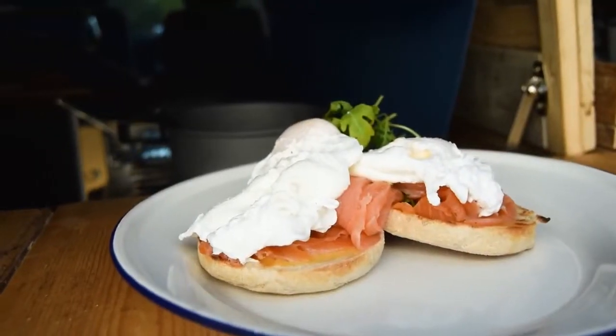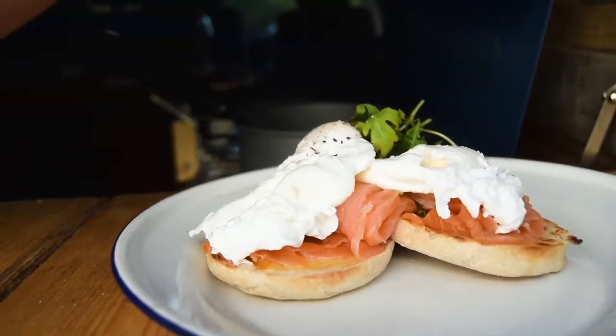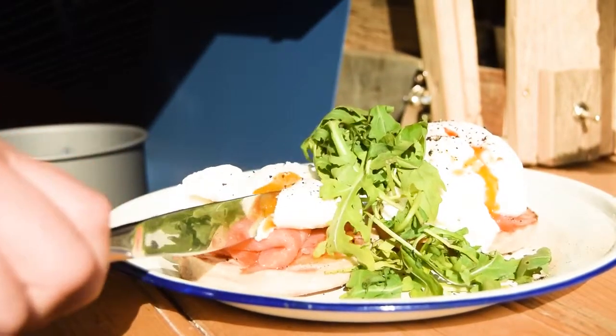Place them gently on top of the smoked salmon and season with a little bit of salt and cracked black pepper. Callum and I are big fans of rocket, but it's not to everybody's taste.